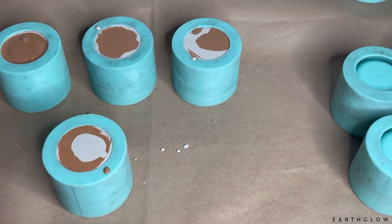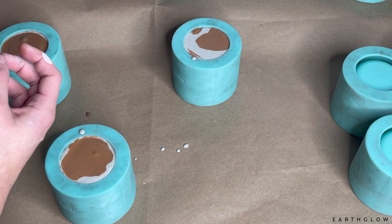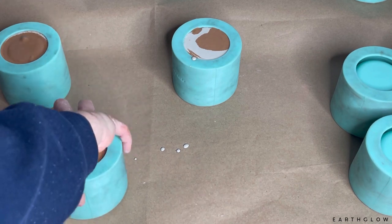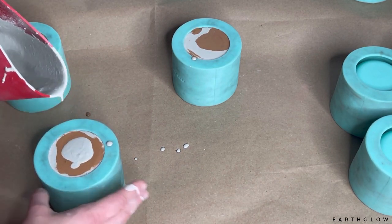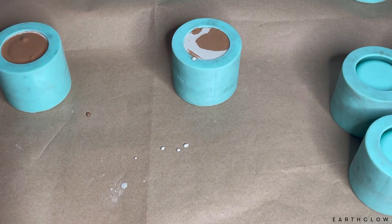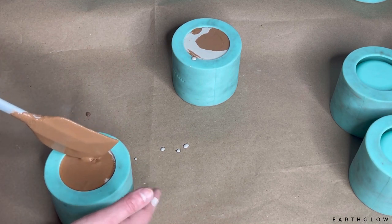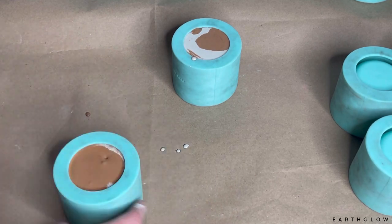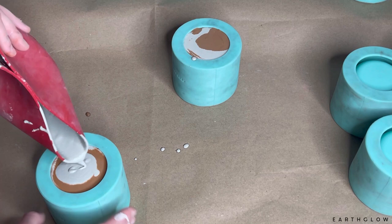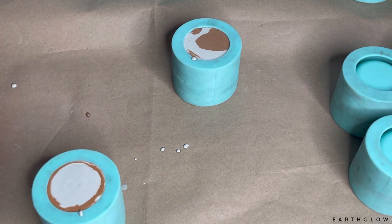If you go too low you'll have a lot of sanding to do, but if you go too high you're also going to have quite a bit of sanding. I've played around with this for a long time and can now pretty consistently get them to where I still have to sand but not as much. I do my sanding on a pottery wheel with a diamond sanding disc on a bat, because I like to wet sand. You can also just use sandpaper and wet sand in the sink — it's really important to do this wet so you're not breathing in concrete dust.